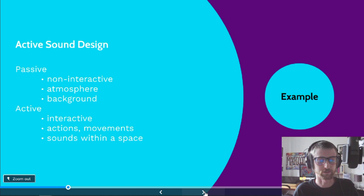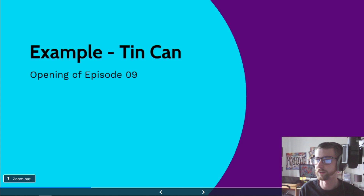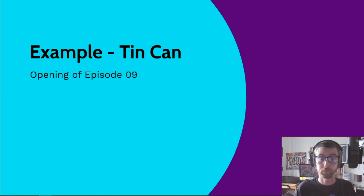I'm going to give a quick example. This is the opening of episode nine of my first show, Tin Can. It has both passive and active sound design. I'm going to play the clip and then talk about the difference between the two.